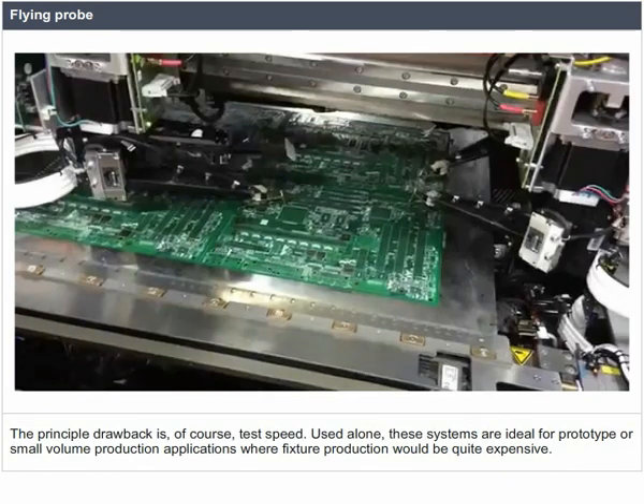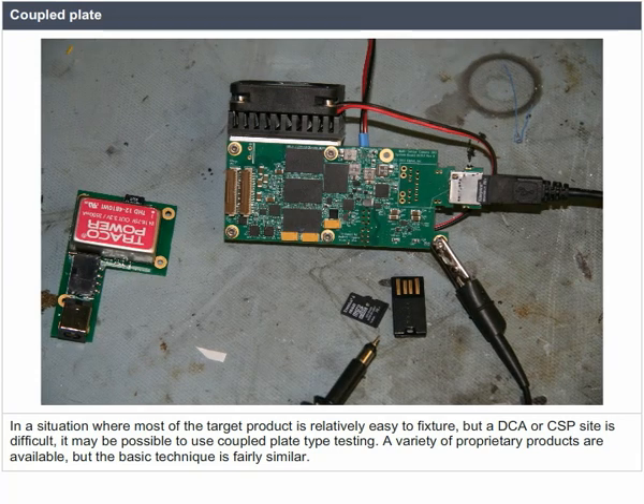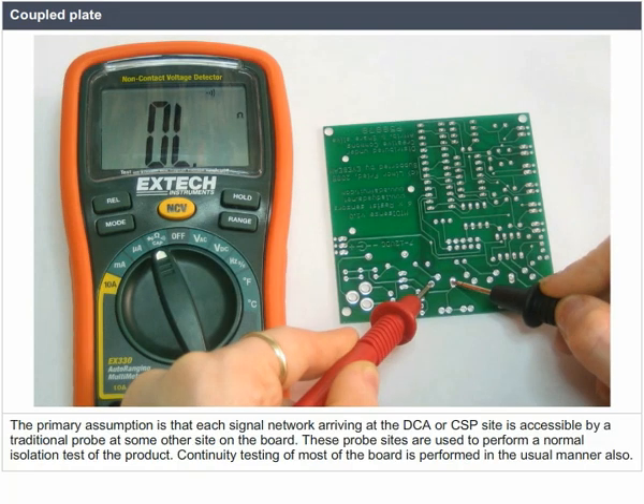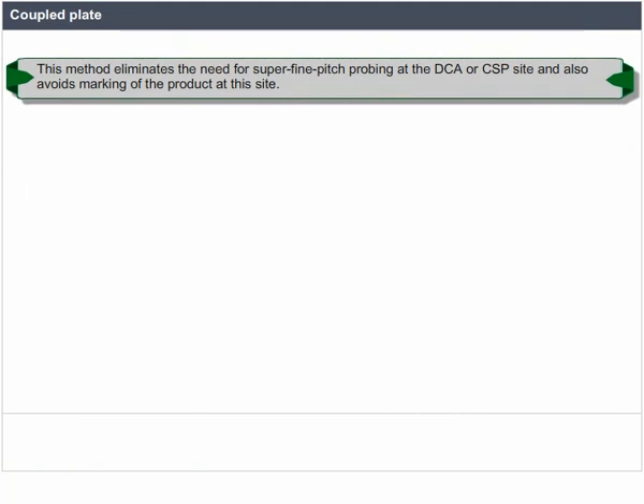The principal drawback is test speed. Used alone, these systems are ideal for prototype or small volume production where fixture production would be quite expensive. In a situation where most of the target product is relatively easy to fixture but a DCA or CSP site is difficult, it may be possible to use coupled plate-type testing. The primary assumption is that each signal network arriving at the DCA or CSP site is accessible by a traditional probe at some other site on the board, and those probe sites are used to perform a normal isolation test.